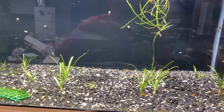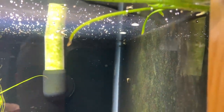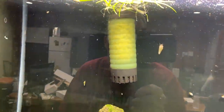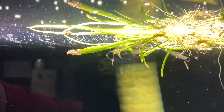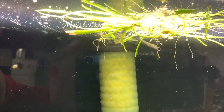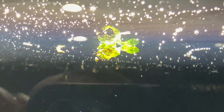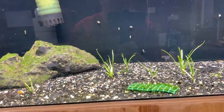The closer things get to the light, the more oxygen production. This right here is dwarf Sagittaria. I'm just going to hit you guys with tips on Sundays. Tip number one: clean up before you film. Tip number two: if you ever get a plant that doesn't have good roots, float it at the top — it'll be right next to the light and it'll grow fast. You can see this plant is growing lots of roots. This little java fern that fell off whatever it was on has a bunch of bubbles on it as well, from being super close to the light and photosynthesizing really hard.